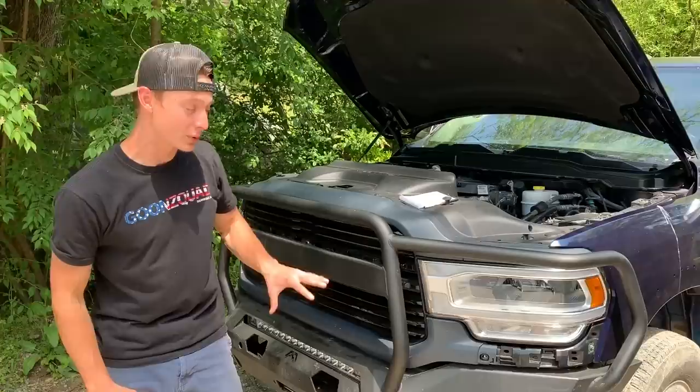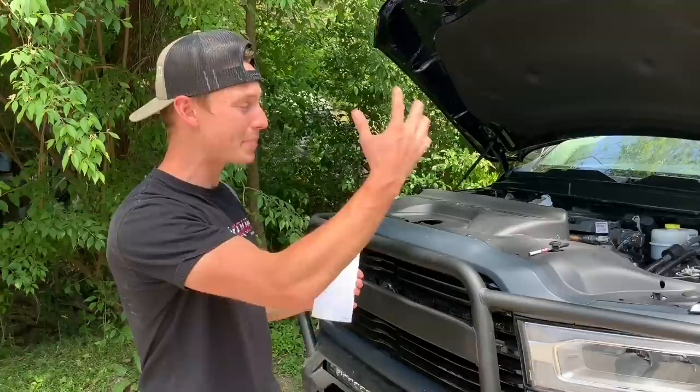Before we start working, we do want to run to the dealership and actually pick up a few missing pieces like this little trim piece here, as well as our power steering cooler and a few final touches pieces. We made a list — we got a few more finishing touches like some badges, some inner fenders and all that good stuff. So let's just go ahead and head that way and see what we can come up with.